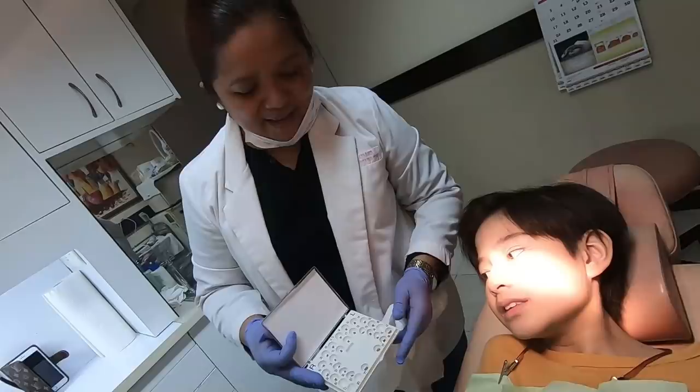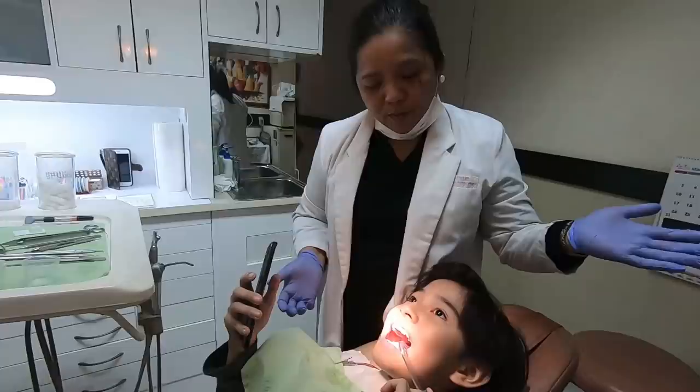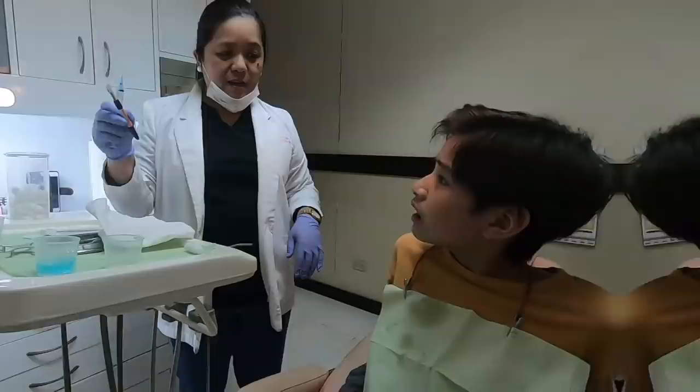Since you are a teen, you usually have faster treatment than the adult one. So it would take six months to one year to treat.